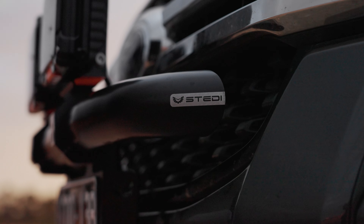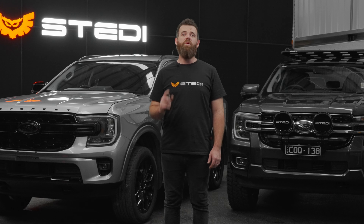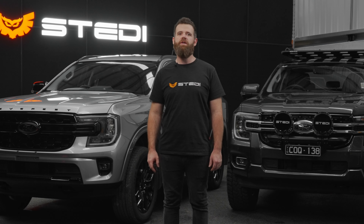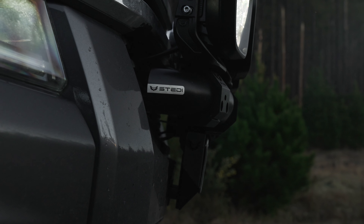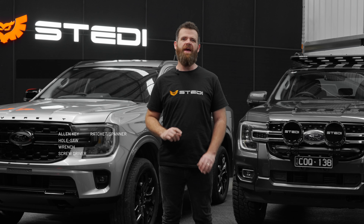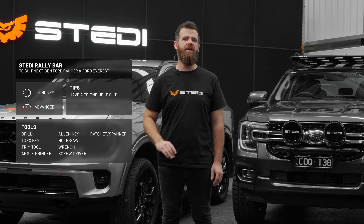All modern vehicles are becoming smarter and smarter, and if you've had a close look at the front of your next-gen, there's no exception. With cameras, radar and parking sensors all in close proximity to each other, these pose design constraints that wouldn't normally be thought about on earlier models. We've tactically designed a rally bar to not only work around all of these features, but also enhance the look of your rig. So grab a cold one and let's jump straight in and walk you through each step.